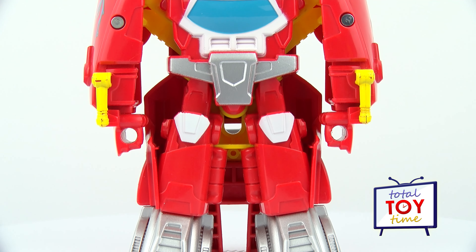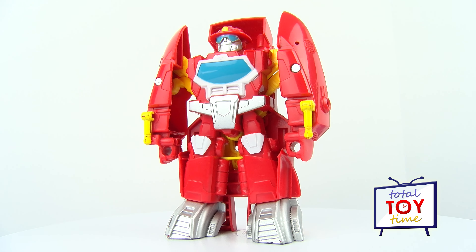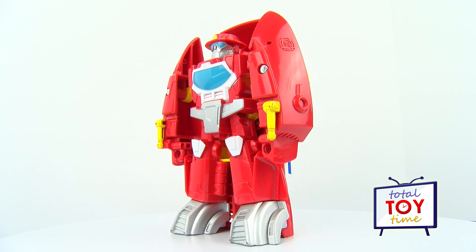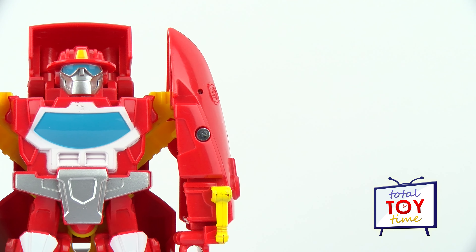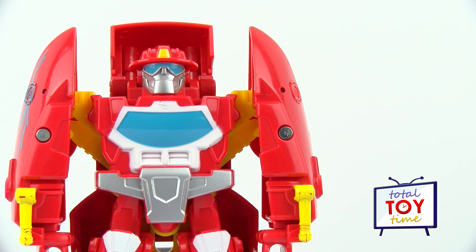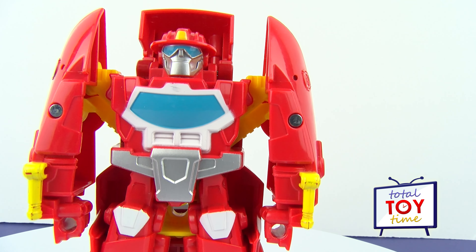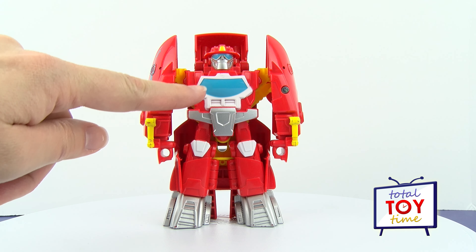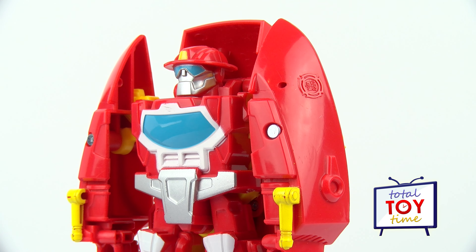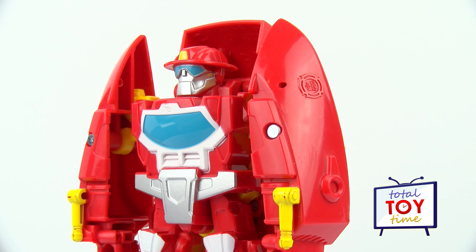Heatwave is the fearless leader of the Transformers Rescue Bots and he has taken several forms on the show. He's usually a fire truck but now he can also transform into a fire boat and go on water rescues. In robot mode he looks pretty cool — he's a little smaller than the versions of Heatwave as a fire truck, but he still looks pretty fierce. I like his wide stance and his big shoulders. He's mostly red with some chrome and a few blue details, and check out his face — I love this chrome jaw, the blue goggles, and the badge on his fireman helmet.